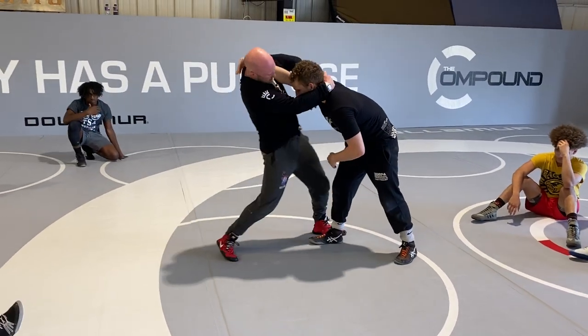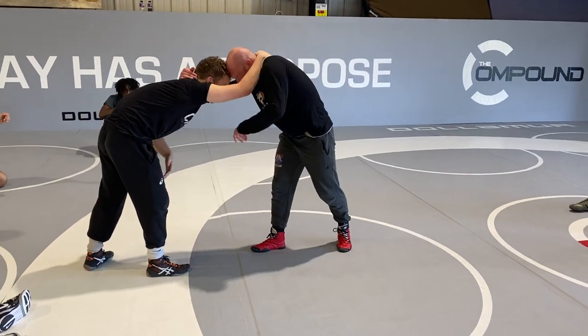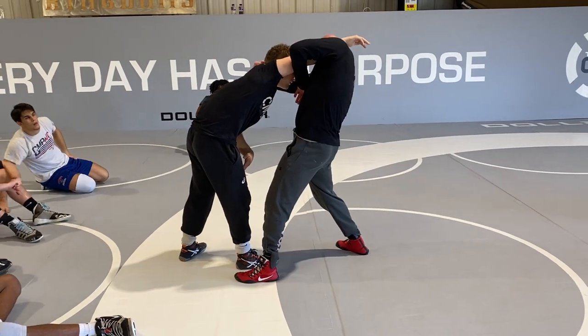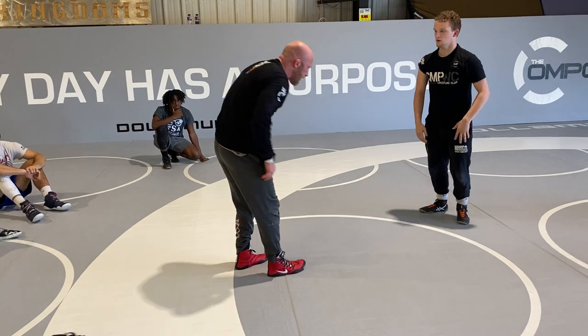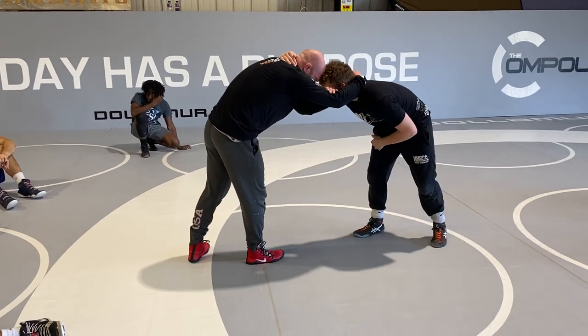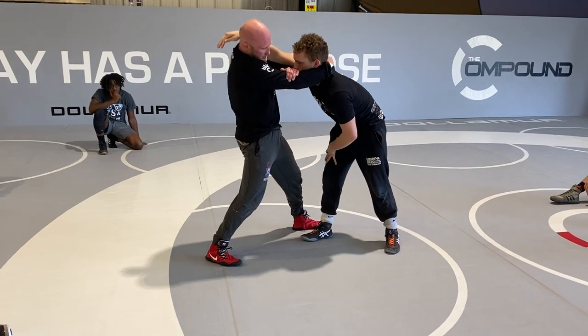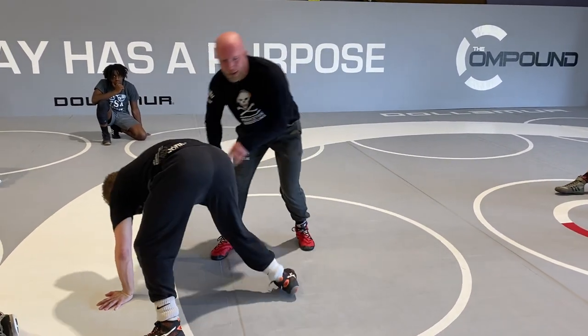We got our pinky pressure, we got our outside step, we're sliding them by, then we got our bump, which is kind of like our shrug — shrugging my shoulders, stepping outside, popping them up, shrugging my shoulder. And then we did our little bicep lock. If you got kind of long arms, I can lock in on my bicep right here — outside step, lock in on my bicep, same thing, I'm shrugging, popping them up. This just gave me a little bit of a pride point.